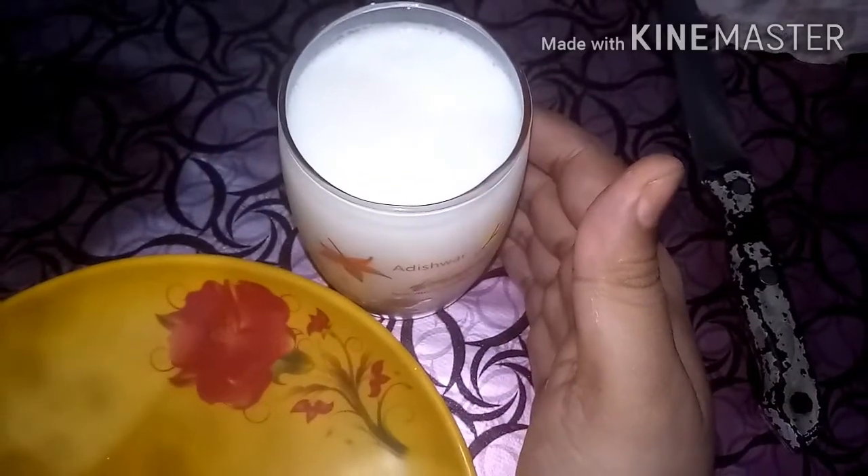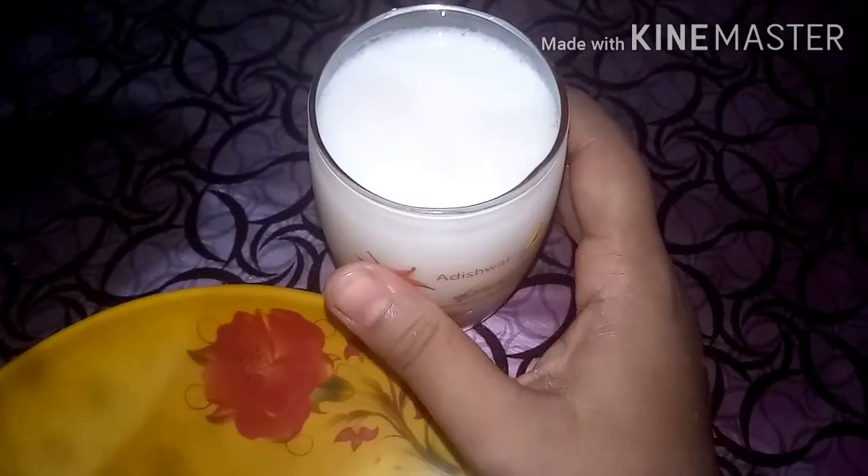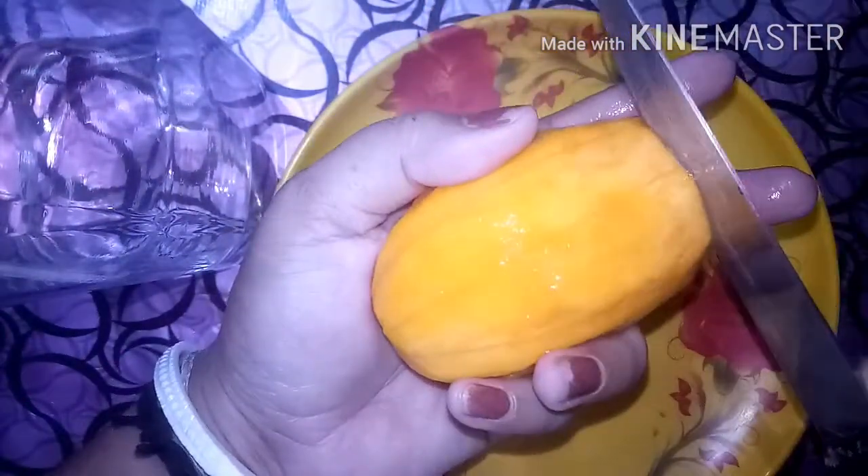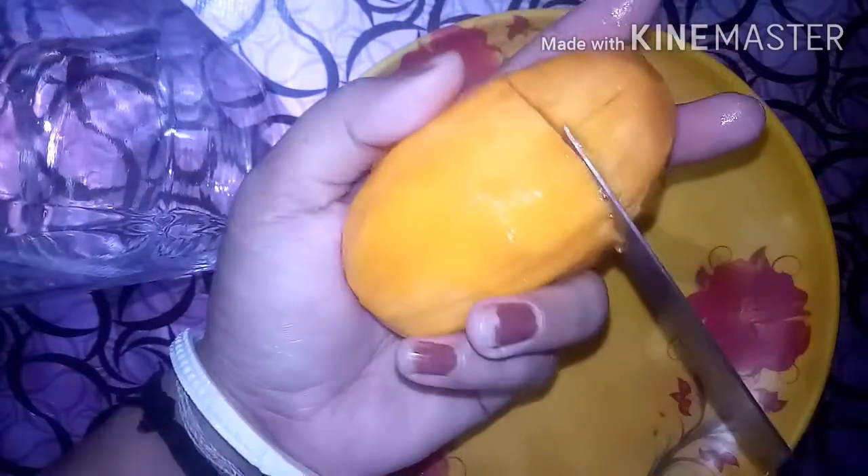I will mix the rice and make it. I will use the rice as well — it will fall into the rice. I will cut it in a few minutes.